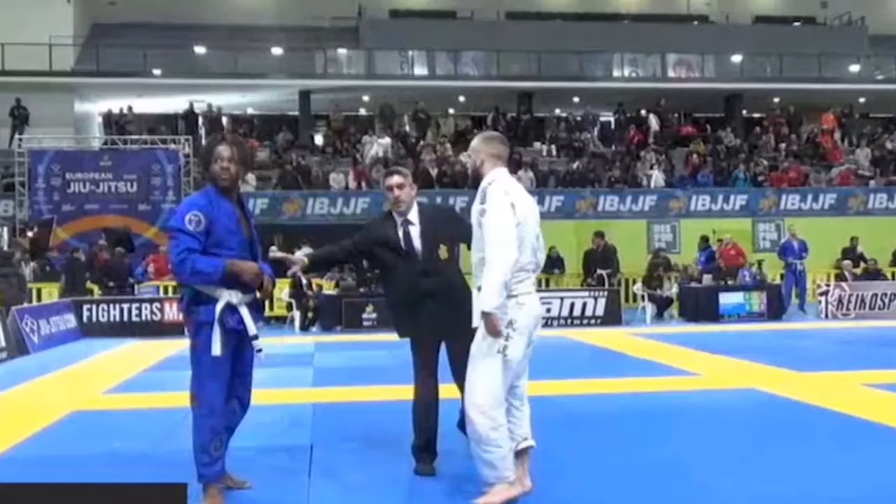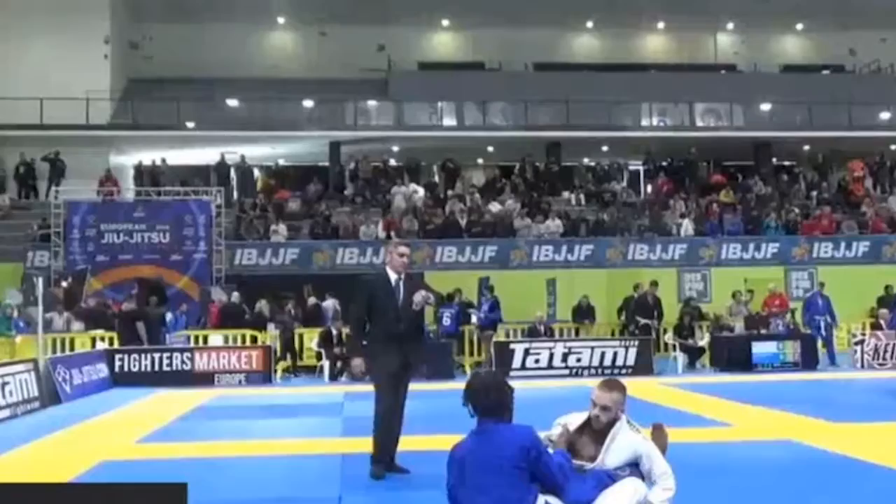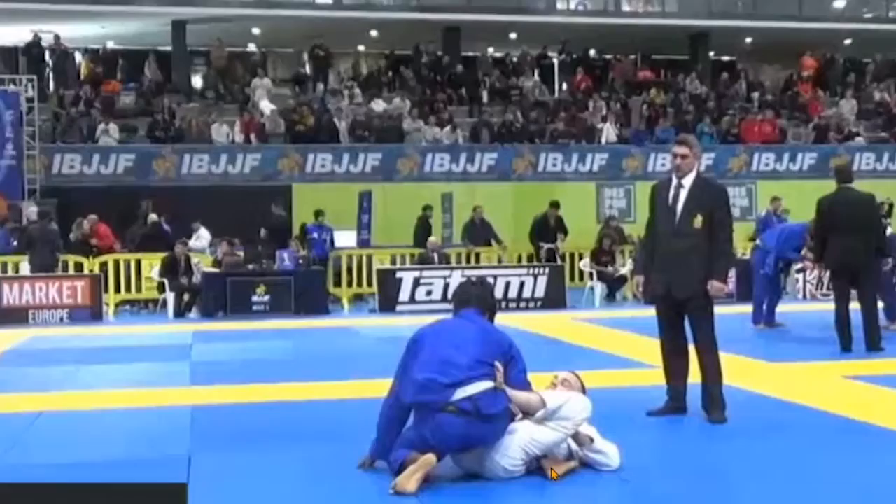Start again. Double guard pull — opponent comes up and gets an advantage. Belmer could have come up to take the lead, but I think he's a bit more comfortable playing guard, so it's okay. He tries to just stay down. Again he makes that mistake of not over- or under-hooking the leg.